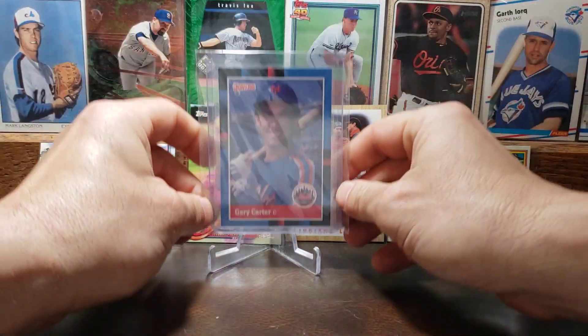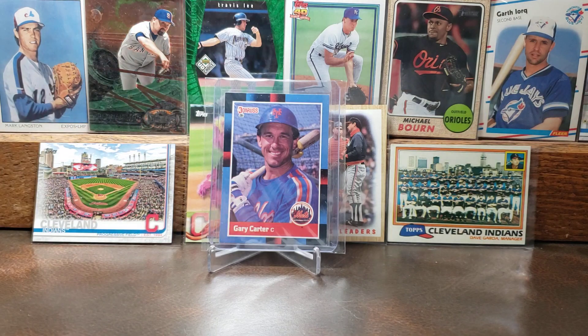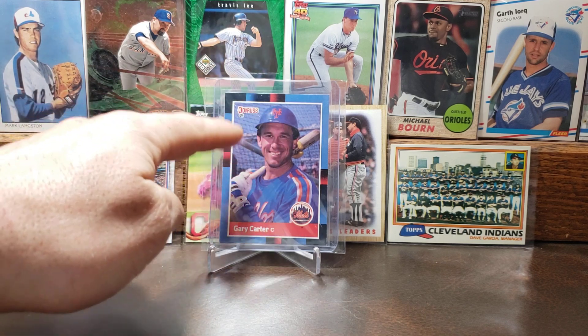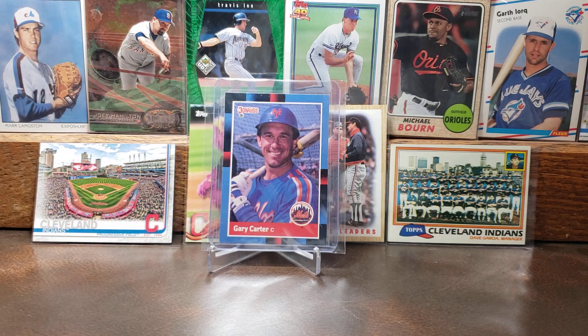Here is the 1988 Donruss of Gary Carter. I love Gary Carter — Hall of Fame catcher — but what really catches me for this card is the border and then the batting cage and then the color of the uniforms. Everything just works well together with the blue sky. I love that Mets logo as well. There is Gary Carter.